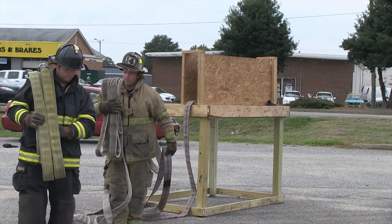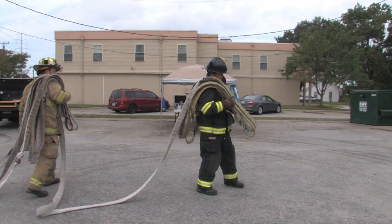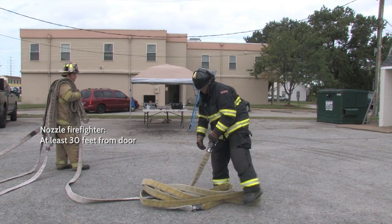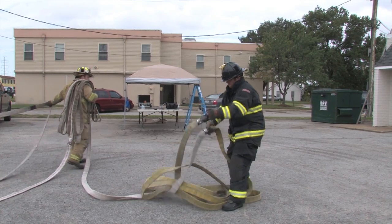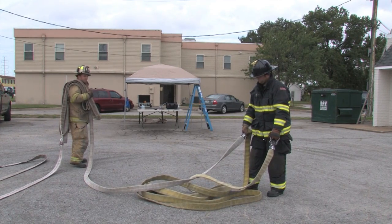Once the hose is shouldered, I'm going to reach back as the backup firefighter and clear the hose bed. Move forward and progress to the drop point. The nozzle firefighter has spaced himself at least 30 feet away from the door. This will give him plenty of room for his 50-foot section to flake out. Once he finds his drop point, the backup firefighter can now drop in the vicinity.